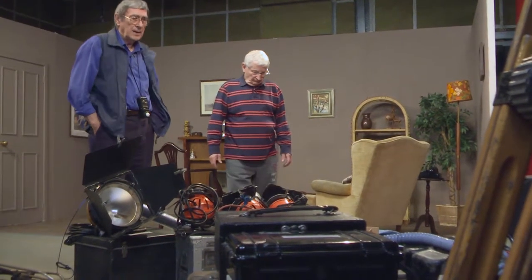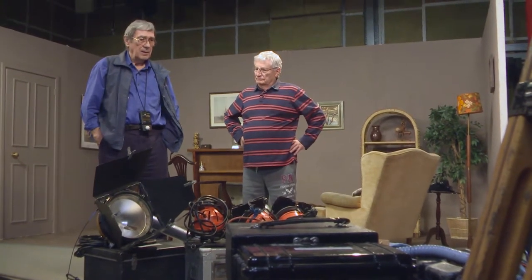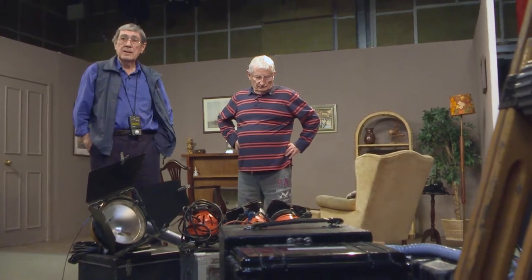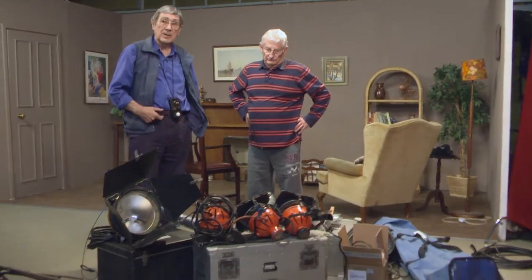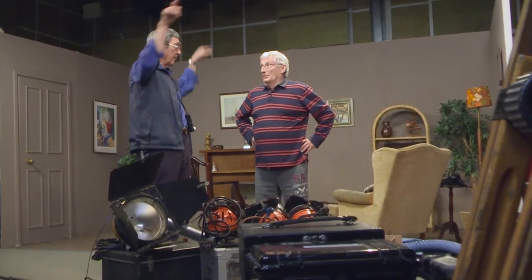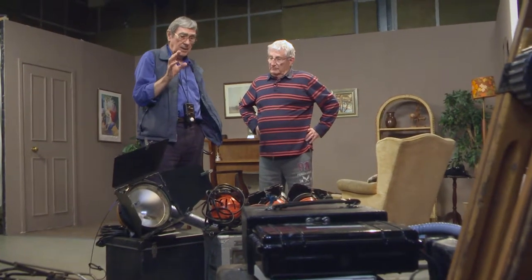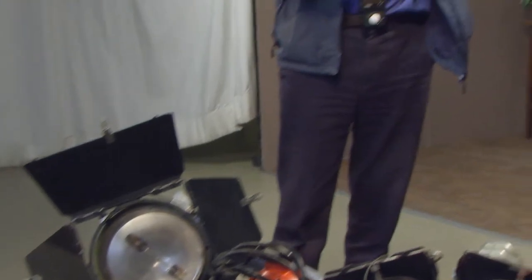If you're going to an ordinary domestic environment to do an interview, usually the director, myself and the sparks would go in and quickly decide how we're going to film it and where we're going to put the chair. Then we'd get it lit and with this sort of kit you're talking about as little as 20 minutes. What I would always use is a three or four by four piece of polystyrene behind the camera with the 2K bounced on it — that was my fill light. Then a key light on the face, fill light from the poly, a bit of back light on the opposite side to the key light, and then if the background needs a bit of light another one for that. That would light a talking head as far as I was concerned.